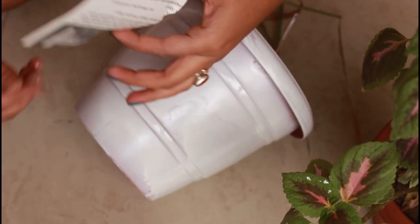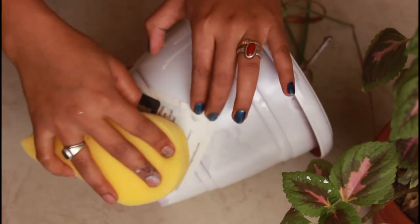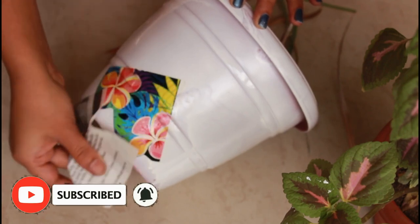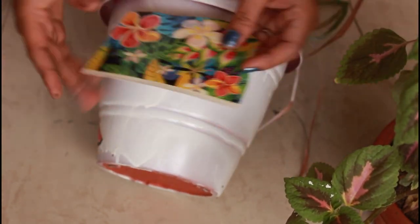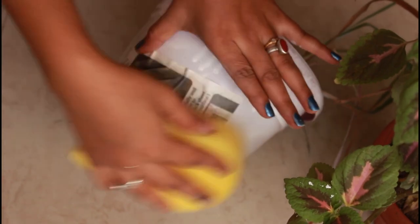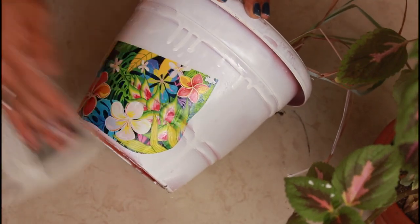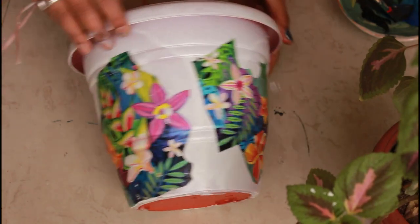Stick the sticky side down and keep the paper side on top. With a wet sponge, put water on it and it will get wet. Our image is then transferred like this. You have to remove the paper in one direction. It will be easily transferred — whatever image is on it will be transferred. It is a very beautiful and easy method. I have used it for the first time and I am loving the way it is looking.